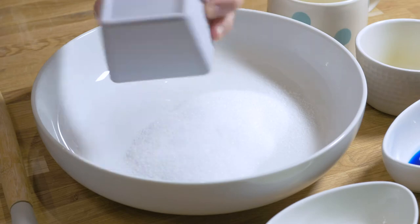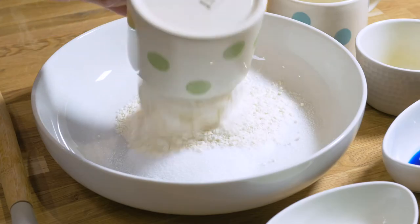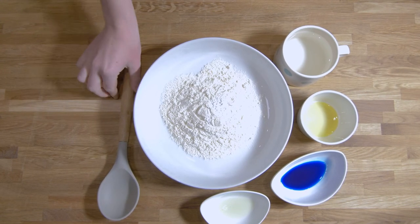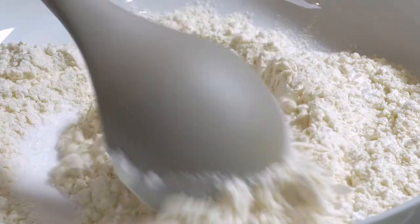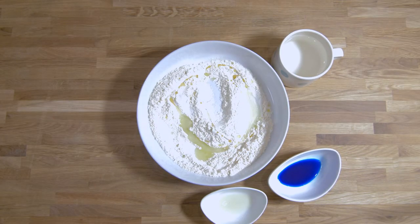To get started, place the dry ingredients in the bowl — in goes the salt, flour, and cream of tartar. If you don't have any cream of tartar, lemon juice can be used instead. Give it a quick mix, then pour in a tablespoon of oil and mix it some more.